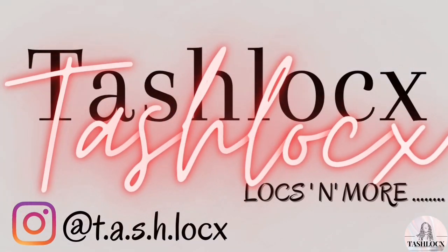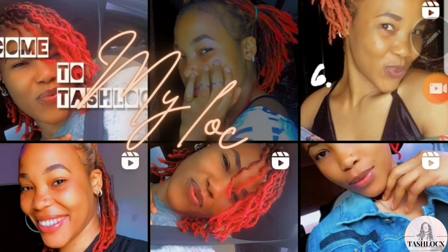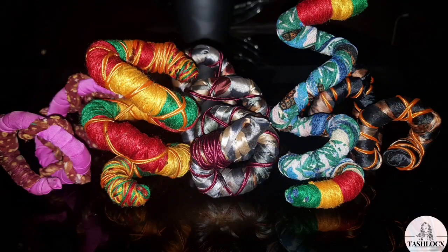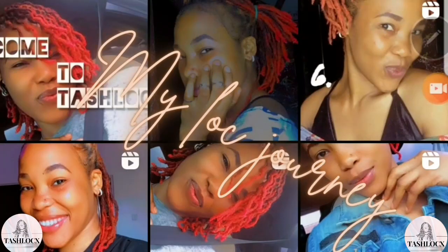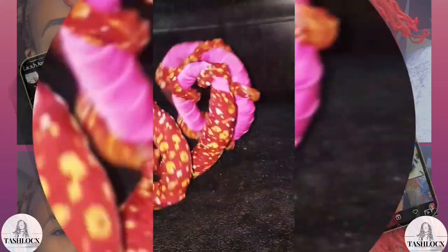Hello guys, it's your girl Tash Luxe again. Welcome to another episode on my channel. Today I'm going to be showing you how to make a lock tie. A lock tie is an accessory which is used to pack the locks or dreads. It can also be used on hair braids and more.